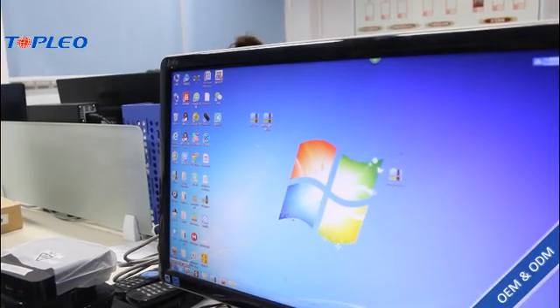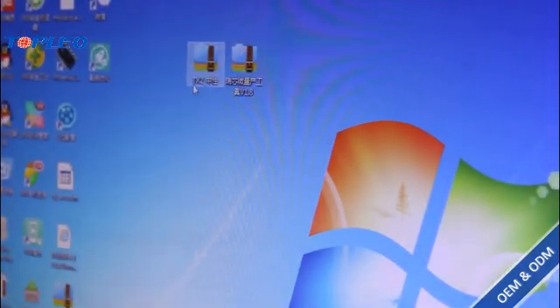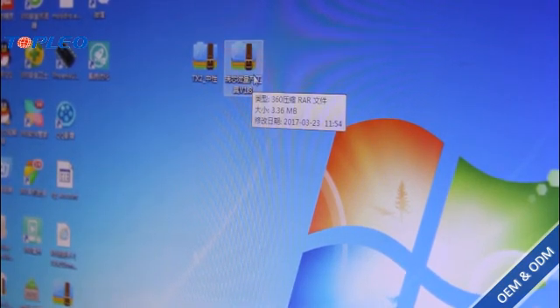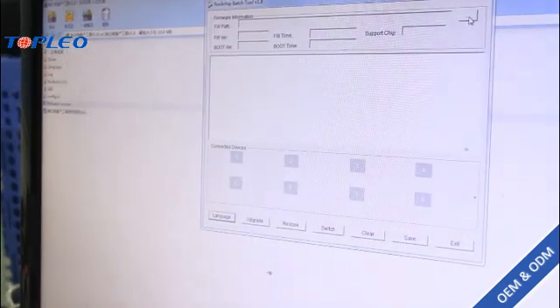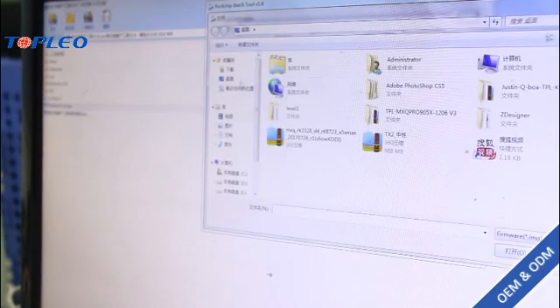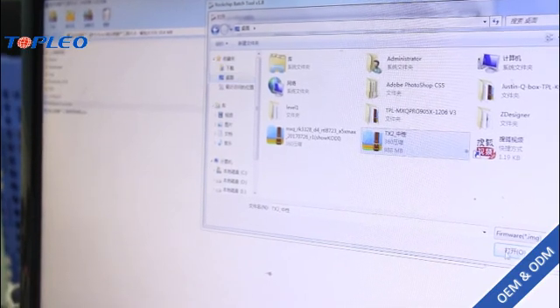What we need on the computer is first the firmware for the TX2, and the batch tool. First we open the file and find the RK Batch Tool and open it. Now we change the language to English, and here we upload the firmware — we choose the TX2 firmware.